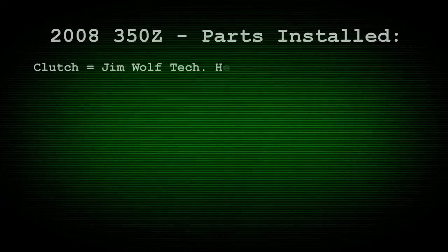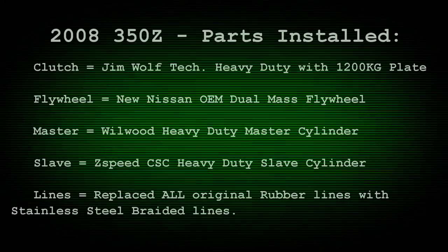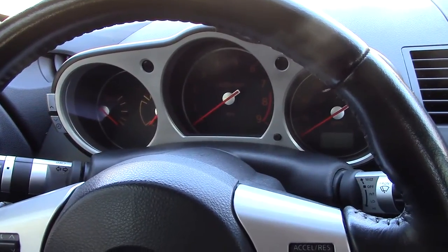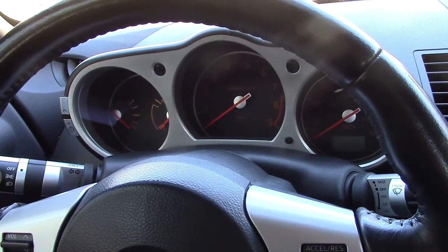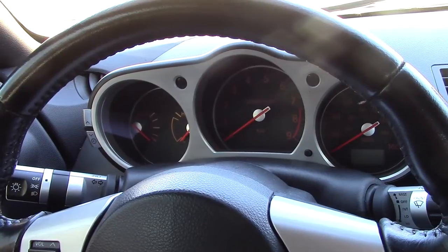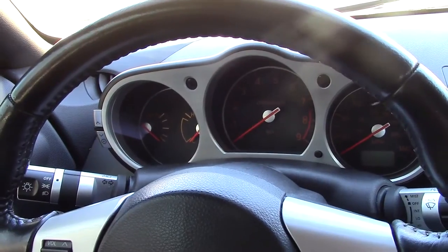Hey guys, I just wanted to show you the noise levels of my 2008 350z after I have installed the following parts. Basically five or six components have been installed and I'll just list them off real quick. You can look them up if you don't know what they are, but I put in a Jim Wolf Technology heavy-duty clutch — the JWT HD clutch — which comes with the 1200 kilogram pressure plate.